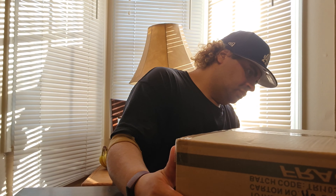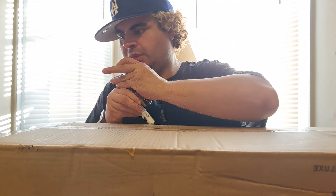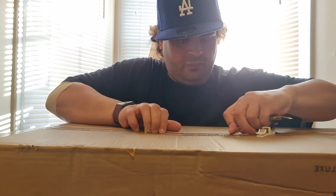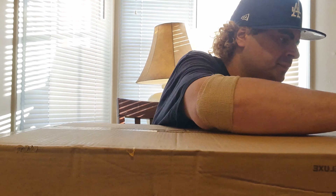Hi everyone, this is Anthony Battaglio. Welcome to my channel, today's unboxing with Anthony. Power Fit Elite Deluxe Edition. I got it from Amazon for two hundred and thirty something dollars. It's a workout machine.